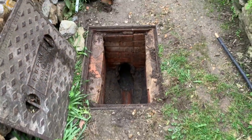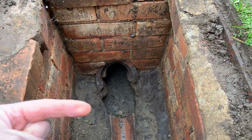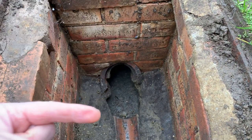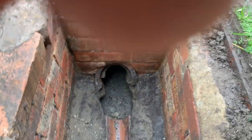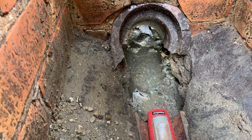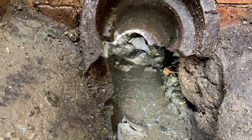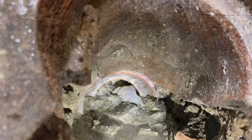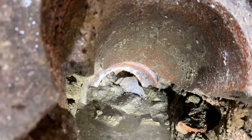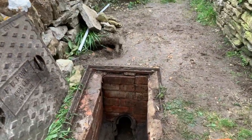Here's the drain at the front of the property. This is what's known as an interceptor trap — effectively an old U-bend that would have run out to the main sewer. When we have a look down into the drain, you can see that the base of the interceptor trap itself is pretty much completely disintegrated, and a lot of the stone, rubber, and debris has traveled down that pipework causing a blockage. We need to spend some time now cleaning that out.